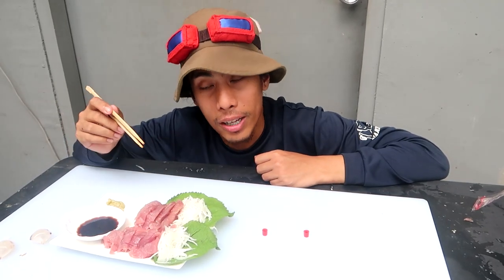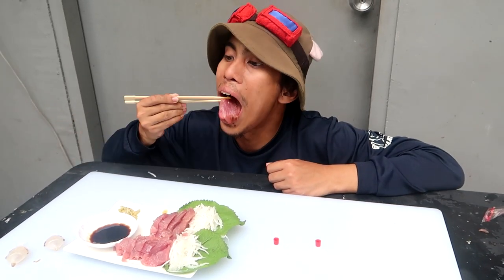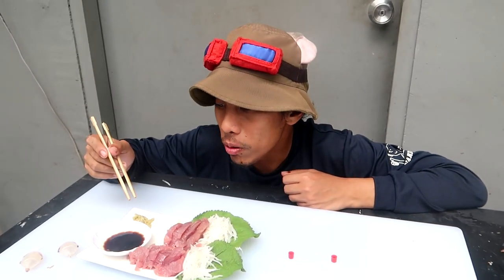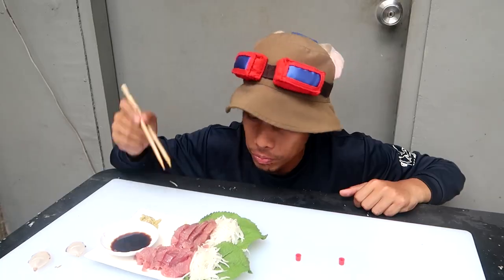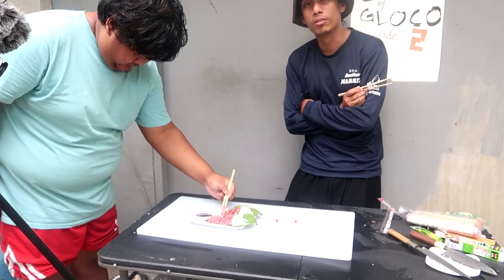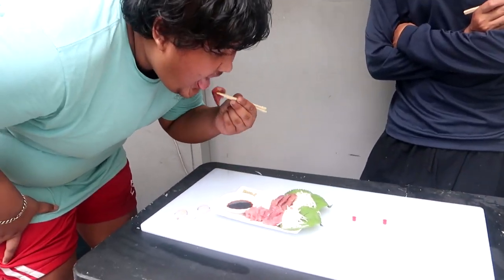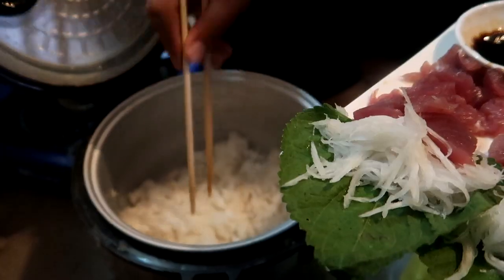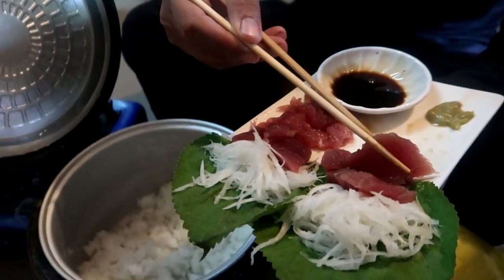In other words, despite how it looks, it's good man. I could eat this with rice. Try it — just a bit of wasabi. So it tastes like sushi. So guys, we have rice — let's go ahead and eat it with rice.